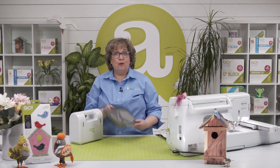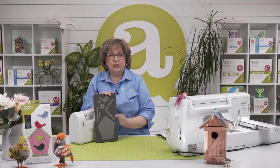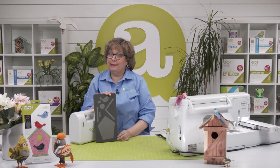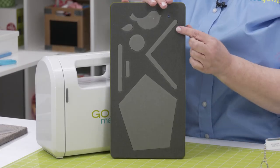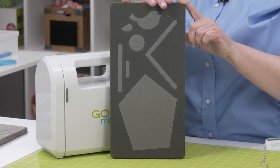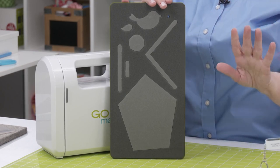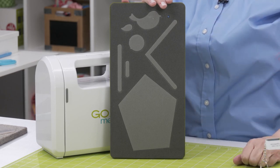Hi, quilters, I'm Erica, and I'm here to show you how to use the free downloadable embroidery for our Go Bird and Birdhouse die. This die features eight shapes that would be very time consuming and hard to cut perfectly by hand, including the teeny tiny little eye. This is a 6 by 12 die board, so it's going to fit in any Go Cutter, cutting up to four layers of fused fabric at a time.